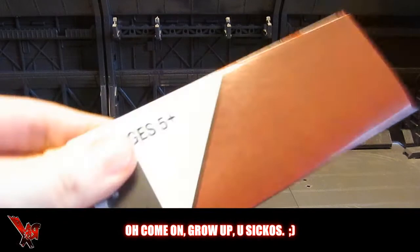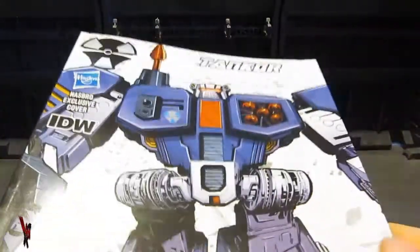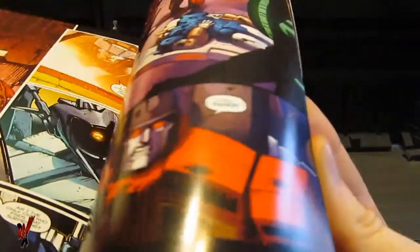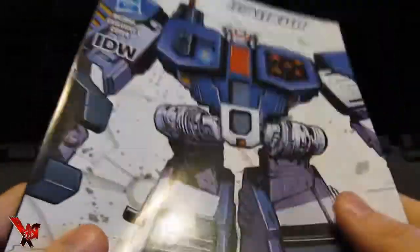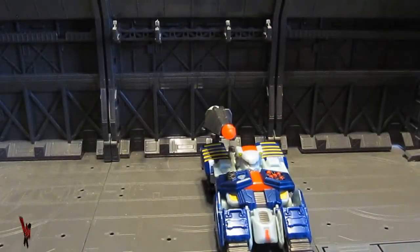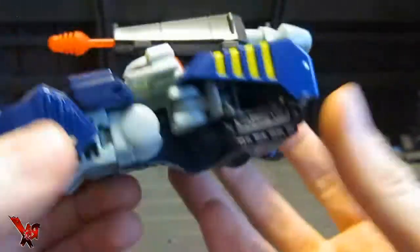Contents included with this figure are a set of instructions and a comic book, which is pretty much a continuation of the Dark Cybertron story. Unlike Rattrap, Tankor is actually in this comic if I'm not mistaken — if not I'll look through it later and correct myself. So there's that, and Tankor himself. Awesome.